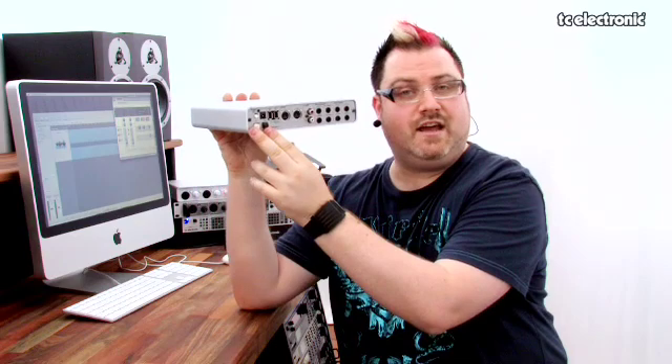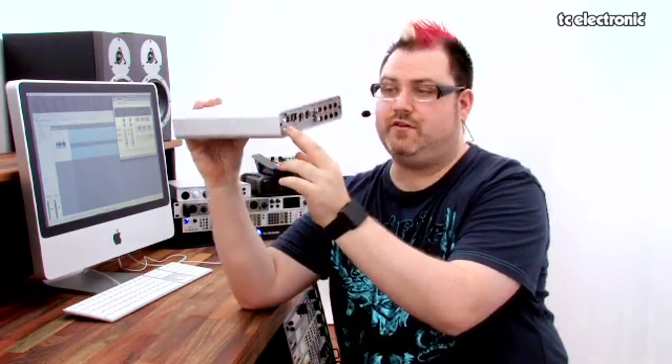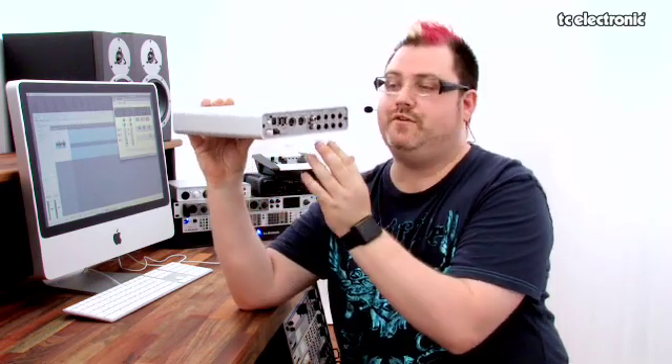On the other end here we've got ADAT, which allows for eight channels of digital to be passed, so you can connect up a digital mixer to track stuff backwards and forwards. The Konnekt 24D features TC Applied Technologies' DICE firewire audio chip, which gives you unparalleled firewire performance and innovations like the JET PLL very low jitter word clock.